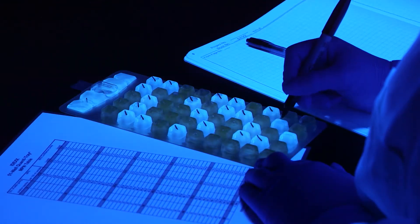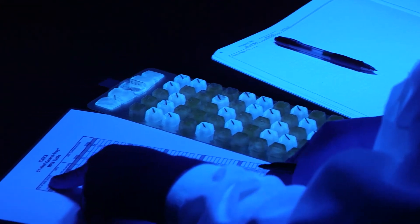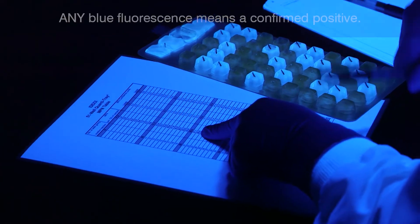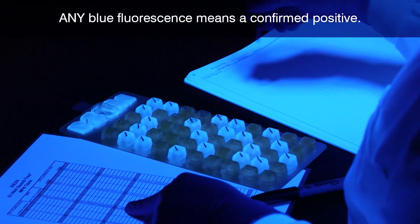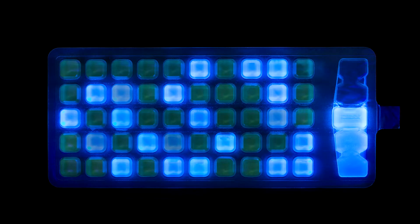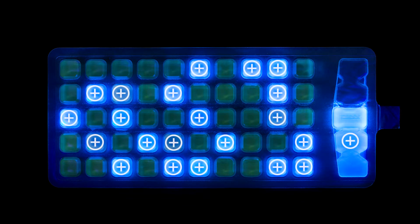The most probable number for this example is 28.8 per 100 milliliters. If using Quantitray 2000, count the overflow well as a large well. Any blue fluorescence means a confirmed positive for enterococci. Here is an example with both strong and weak fluorescence. There are a total of 22 fluorescent wells.